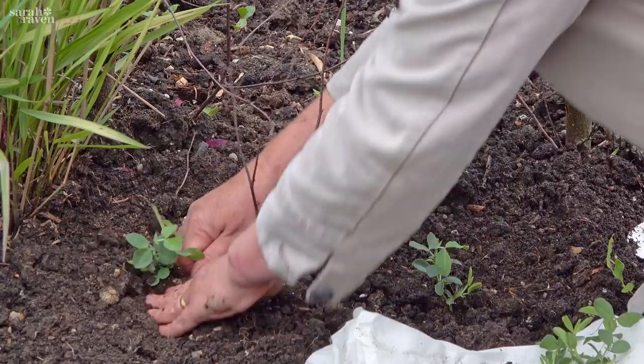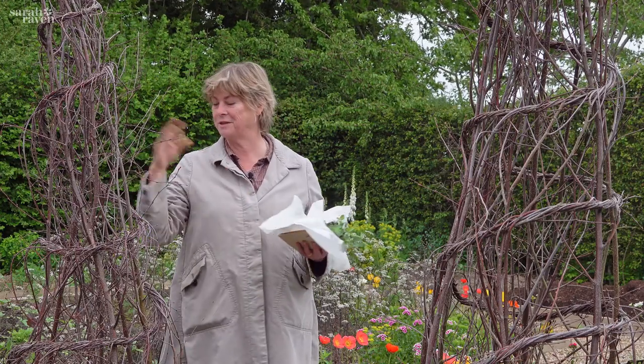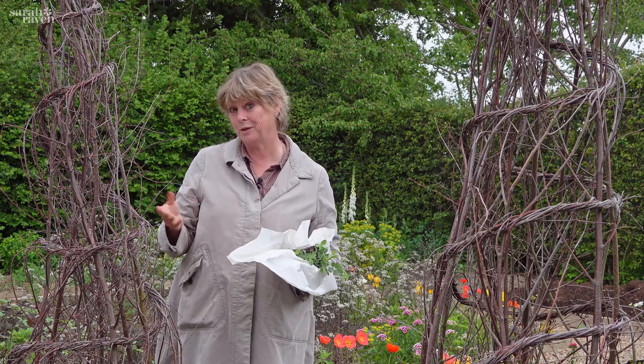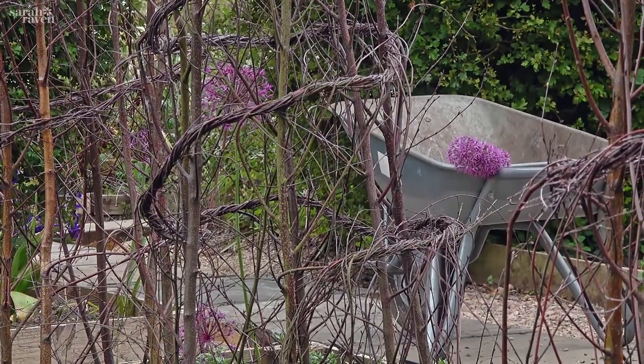I'm going to plant them on these teepees and we make them from silver birch, which I love because the whole of Sussex around here is full of wood — there's lots of silver birch and hazel, and they both work perfectly. But of course bamboo canes are fine; you just need to put twine up them so that the sweet peas have got lots of things to climb onto.